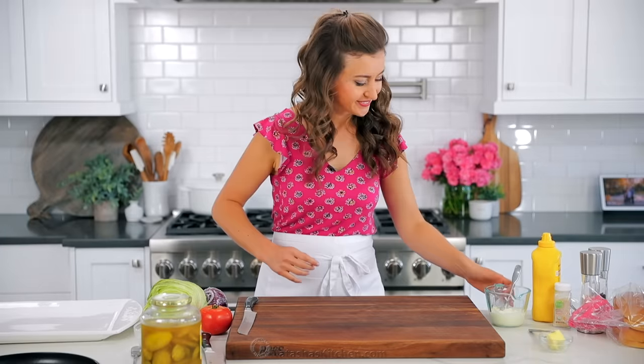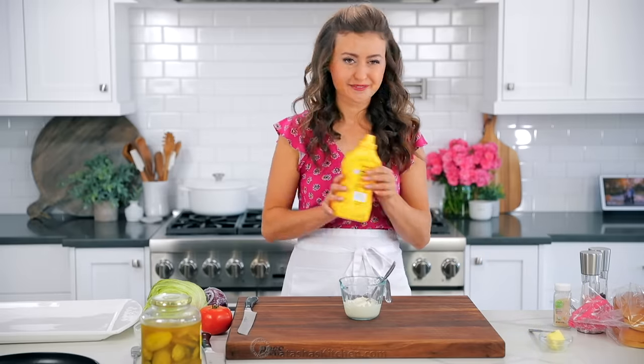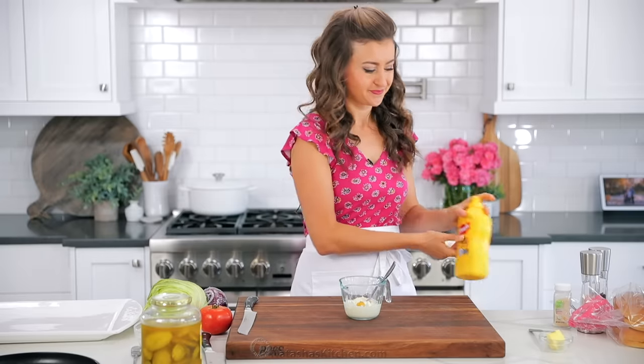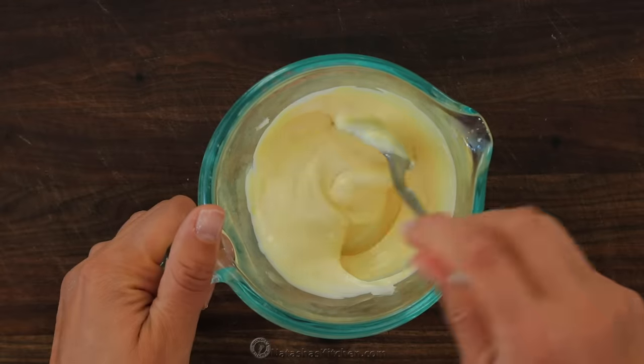Now to make our special burger sauce, you'll need just one-third cup of mayo — use real mayo — and add one teaspoon of yellow mustard. Just a little bit of mustard goes a long way to add great flavor. Stir those together until they are well combined, and set that aside.